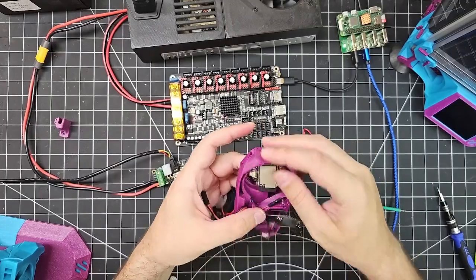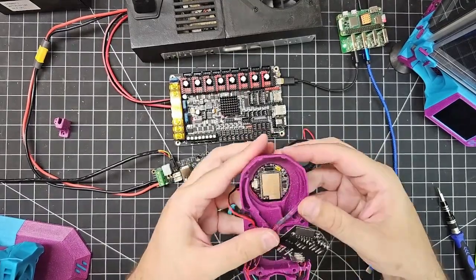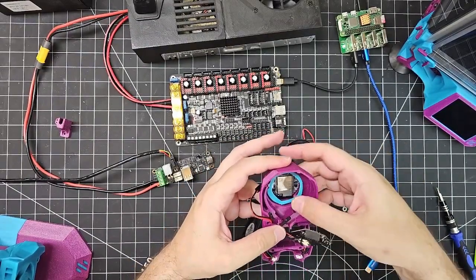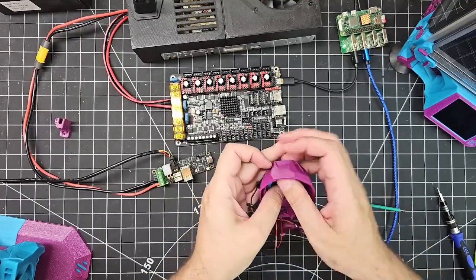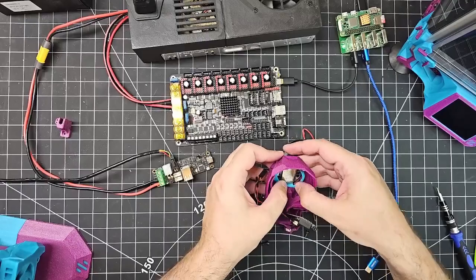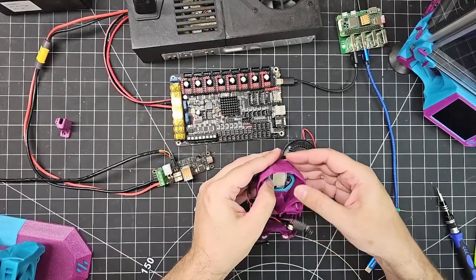And the Nomi itself — the tail end or bottom end of the Nomi — slots into this little channel here in the shroud, and sits just like that. Snaps into place quite nicely. They do supply this additional ring, which is the snap fit to hold it in place, so we're going to pop that in. Pop in the top first. There we go. Just like that.